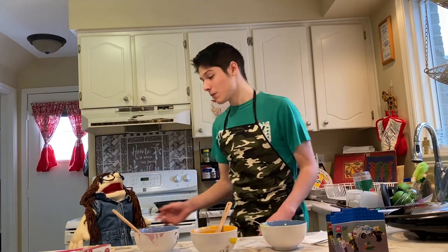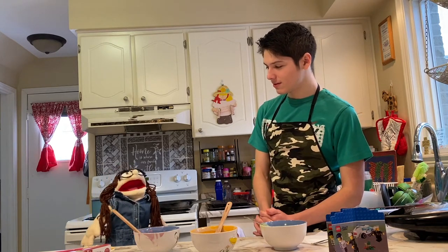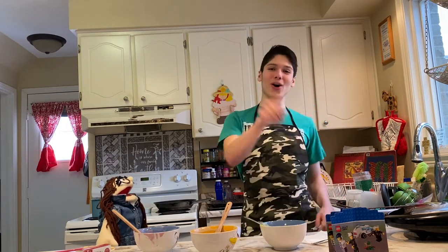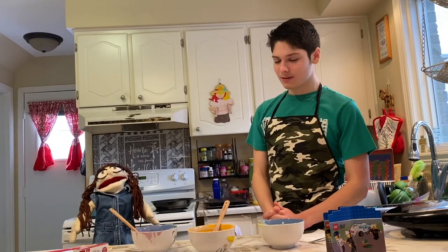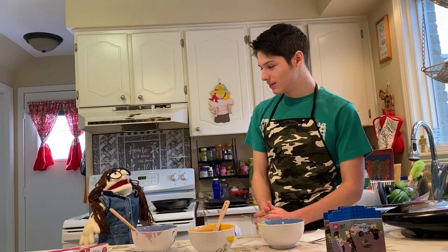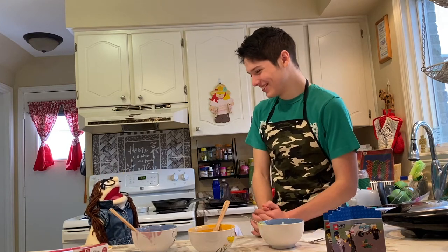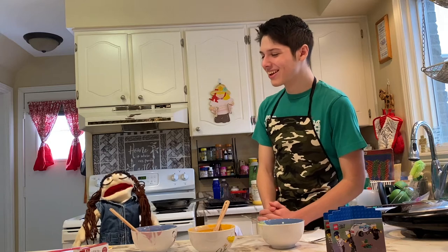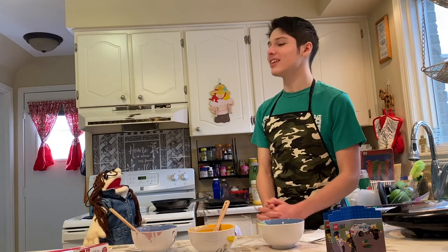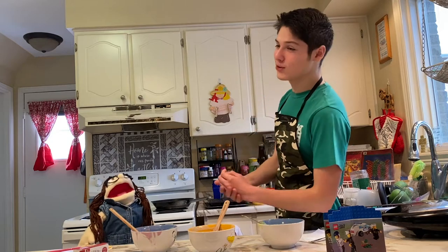Hello, this is Mommy Puppet. I just came here to supervise how things are going. Are you being safe? Yes, I am. Be safe at all times, guys. Did you wash your hands before you started to cook? Yes. Did you wash all the dishes before you used them? Yes. If you need help, you can just ask an adult.